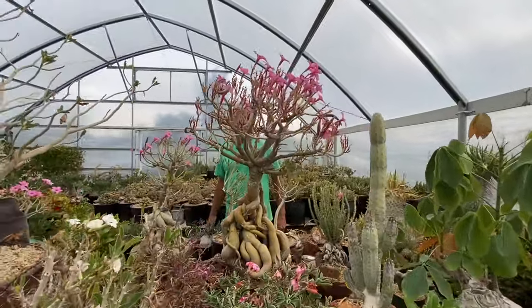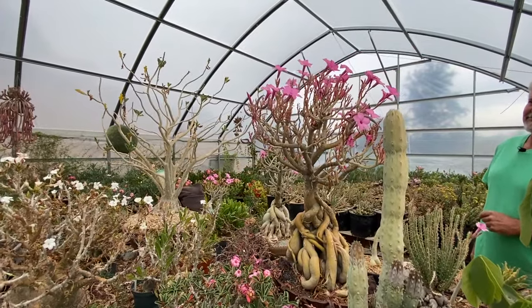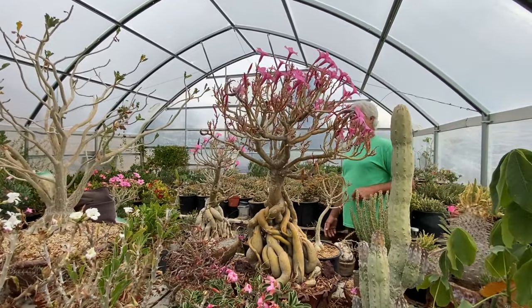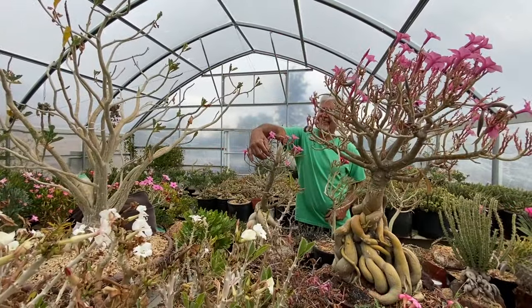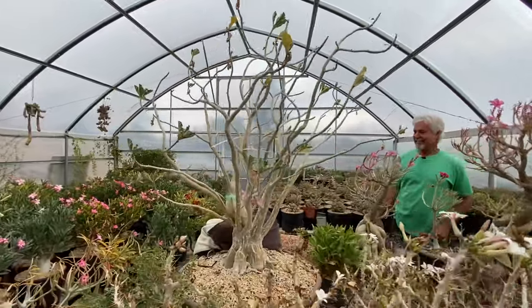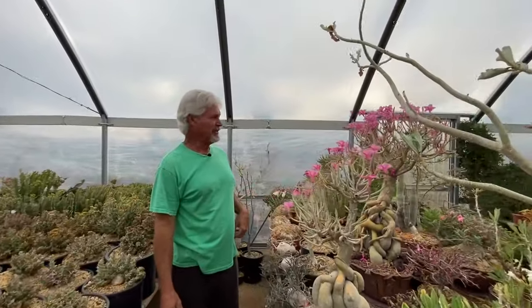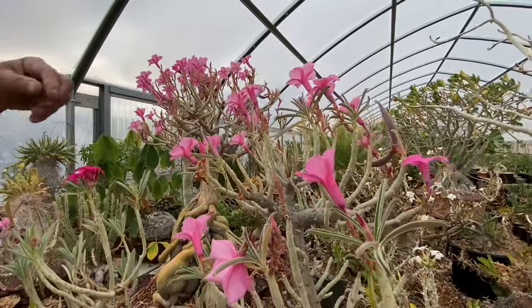Out of all the Adeniums, I think the Swazicum is my favorite — I really like the thinner, more narrow leaves. You can see some on this one. I got one of those actually from you last time I was here. And you can see it's also on fruit, so I'll have seeds as well. These are the fruits.